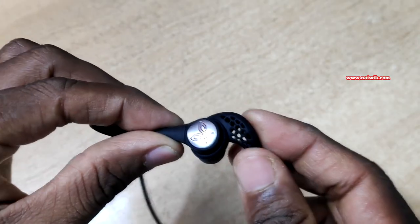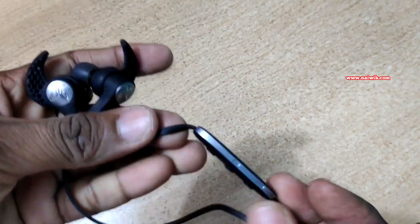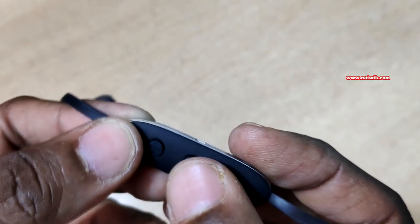Now let's keep all the things aside and look at the headset. Here are the silicone ear tips and here are the ear fins. Jaybird earphones are known for their quality, and the build quality of these Bluetooth earphones is superb. On the controller on one side you have volume up, volume down, and power.